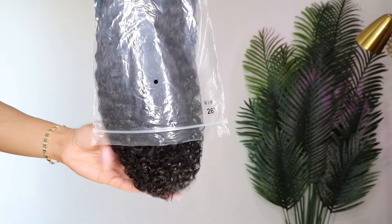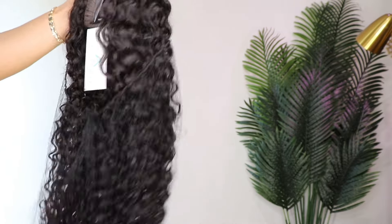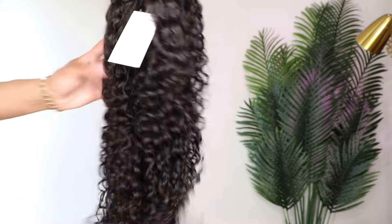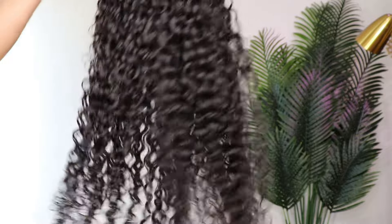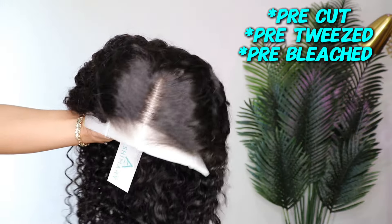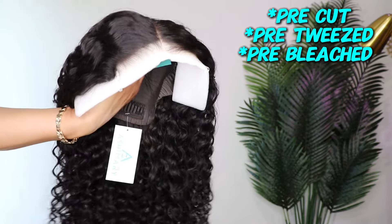On this wig — 26 inches, this is a water wave curly lace wig. The lace construction is a 6 by 4.5, so you have six inches across and 4.5 to the back. I love this curl pattern. This is a pre-cut lace as well as pre-bleached.